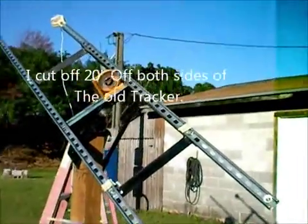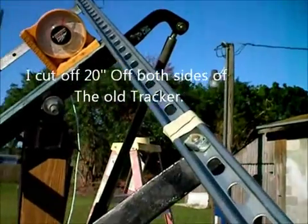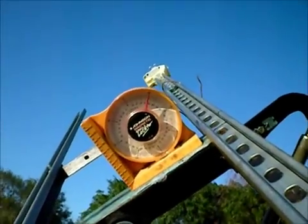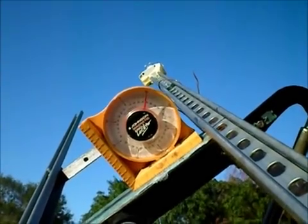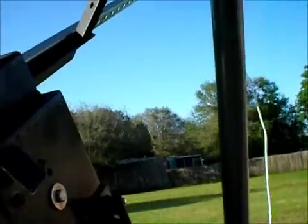It just shut off. It shut off because it's as far as it can go — it's a little over 45 degrees. Those are the limit switch days — they're still on there. It worked out really well.